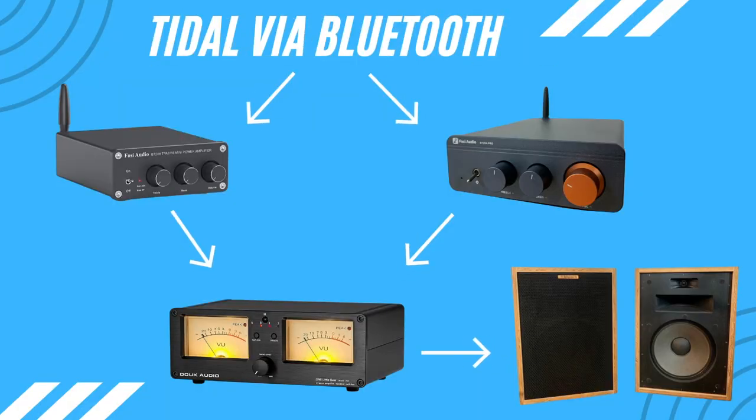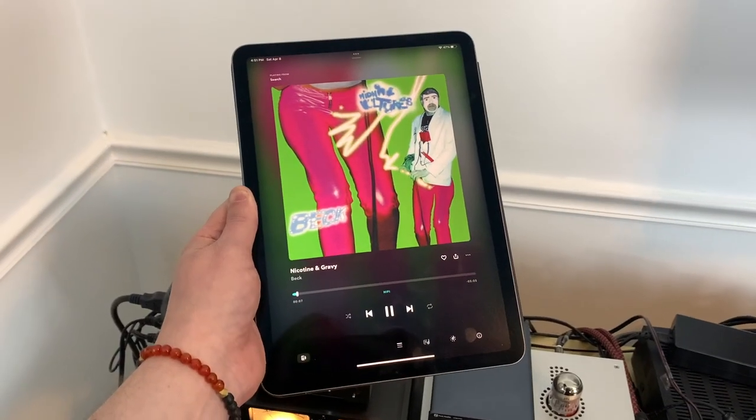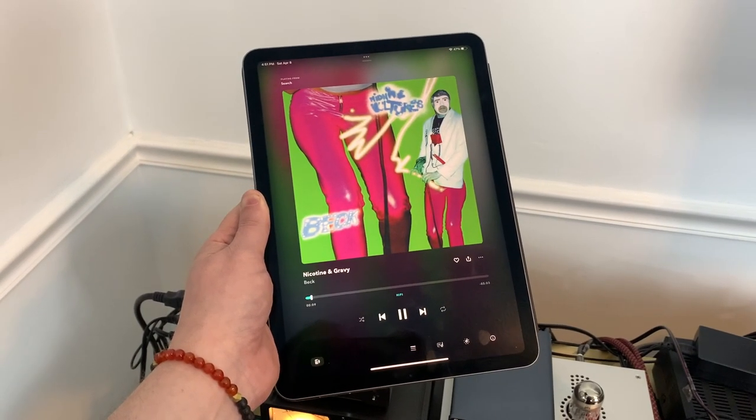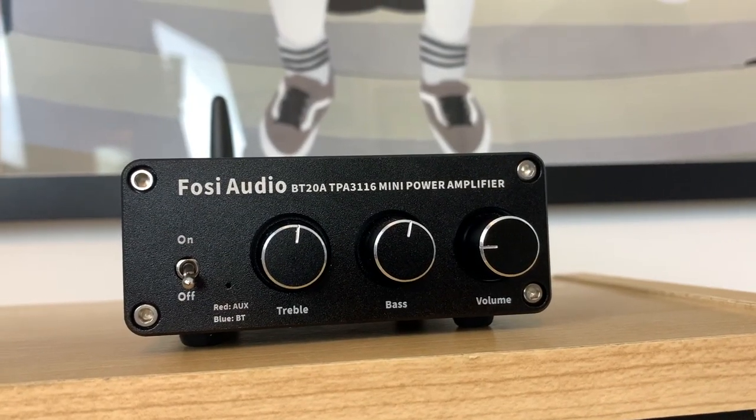To make this comparison I connected both amplifiers to my One Little Bear audio switch, which is connected to my Klipsch Heresy speakers. I streamed music via Bluetooth through my iPad using the Tidal music app. For this comparison I listened to three songs: Radiohead's 'National Anthem,' Beck's 'Nicotine and Gravy,' and 'No Excuses' by Alice in Chains.